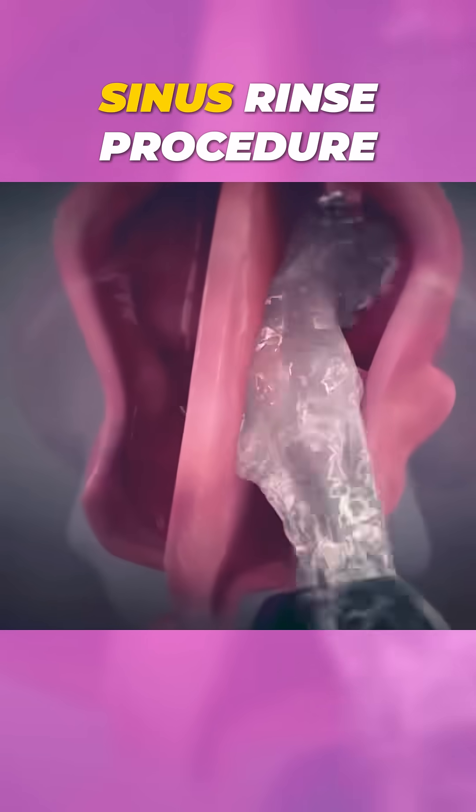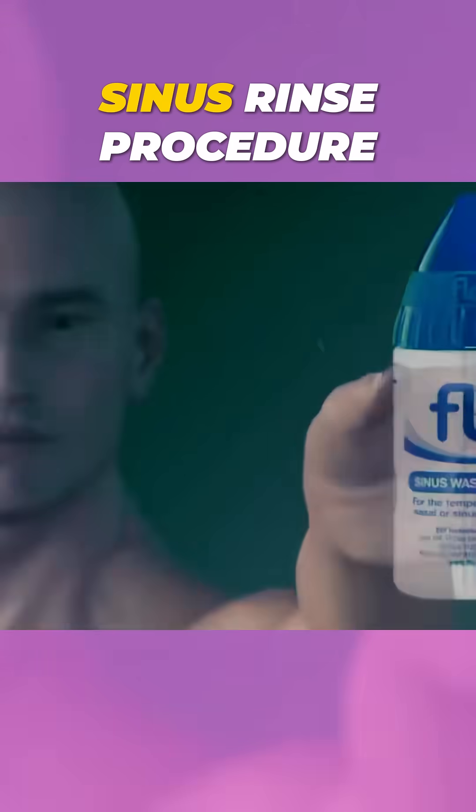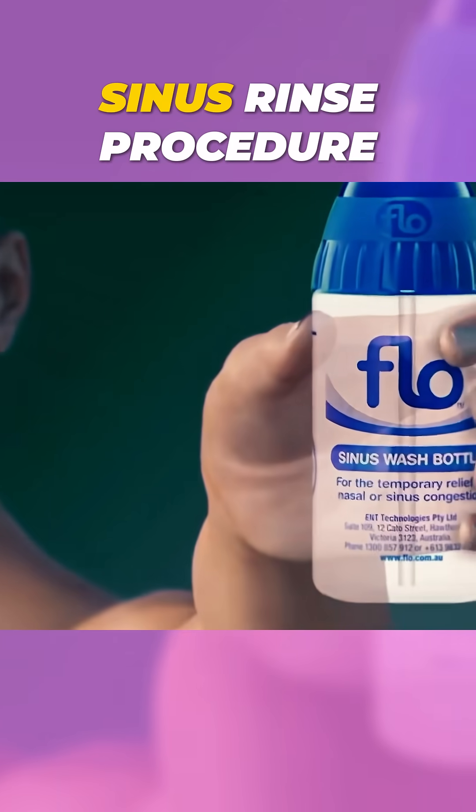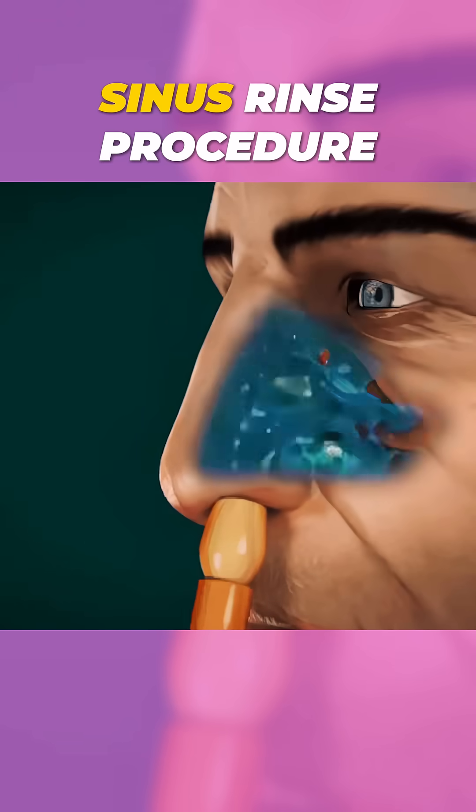Ever wondered how a sinus rinse procedure is performed? Let's dive in. First, you fill a special bottle or neti pot with a saline solution. This helps to clear out mucus and allergens.